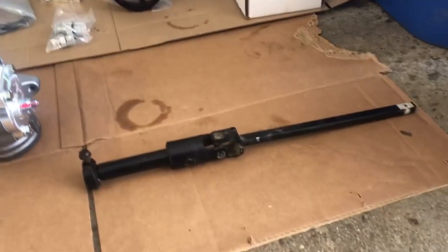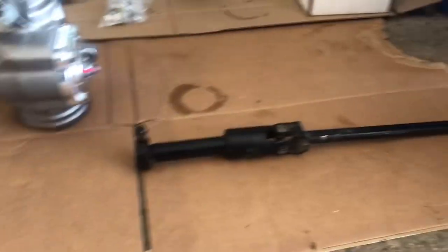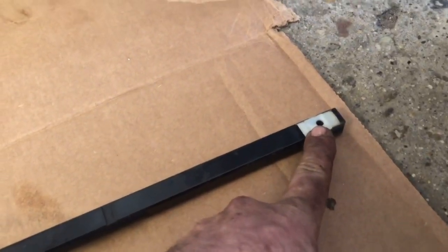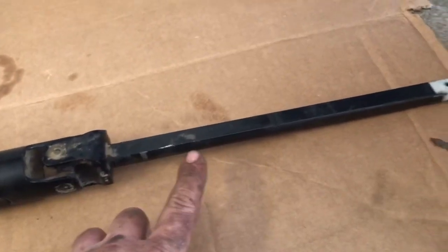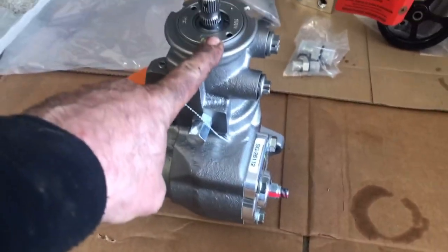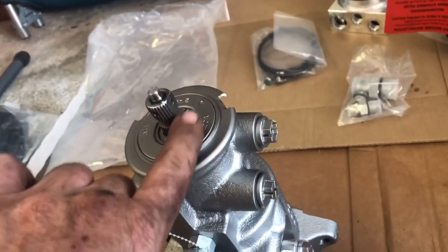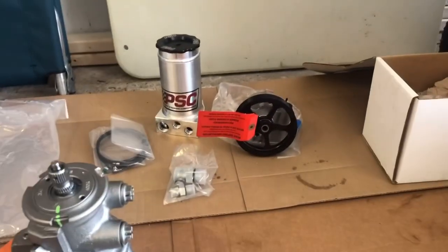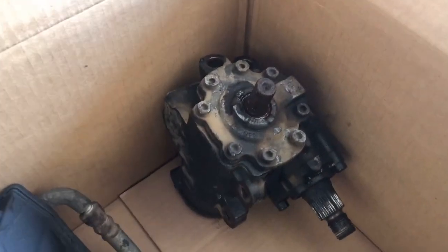We struggled like crazy getting this steering linkage off the old steering box — it fought us every step of the way. We had to drill this plastic nut out right here. What'll happen is this will end up being shortened to fit the new steering box. It's got a flat edge that mates up right there on this collar, and the collar tightens up against it. A lot of the old stuff is out now.